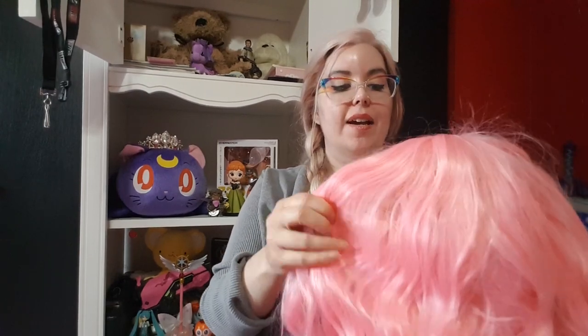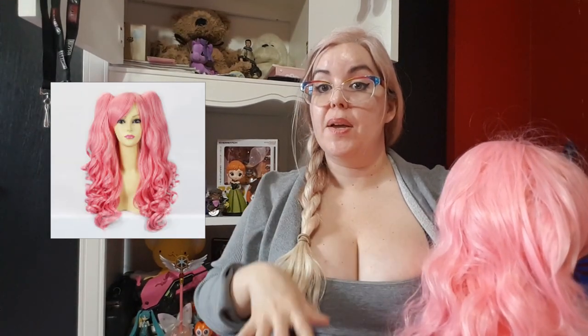So the first thing I'm going to talk about is the wig. It's a little messy right now — I haven't had a chance to brush her out lately. But what I did for this costume, I bought two of those pigtail wigs. It's the one that comes with a base wig and then there's two clip-in ponytails. I bought two of those. So in the end, I had two base wigs and four ponytail clips.